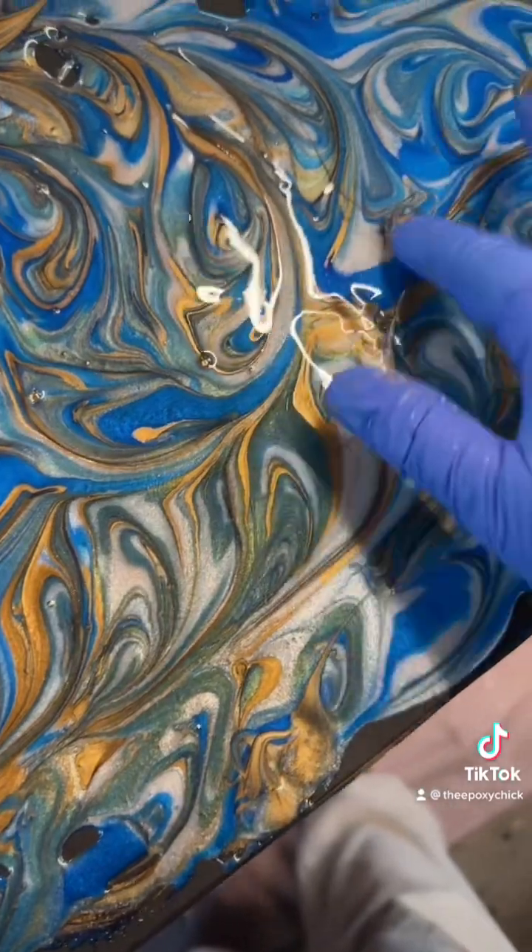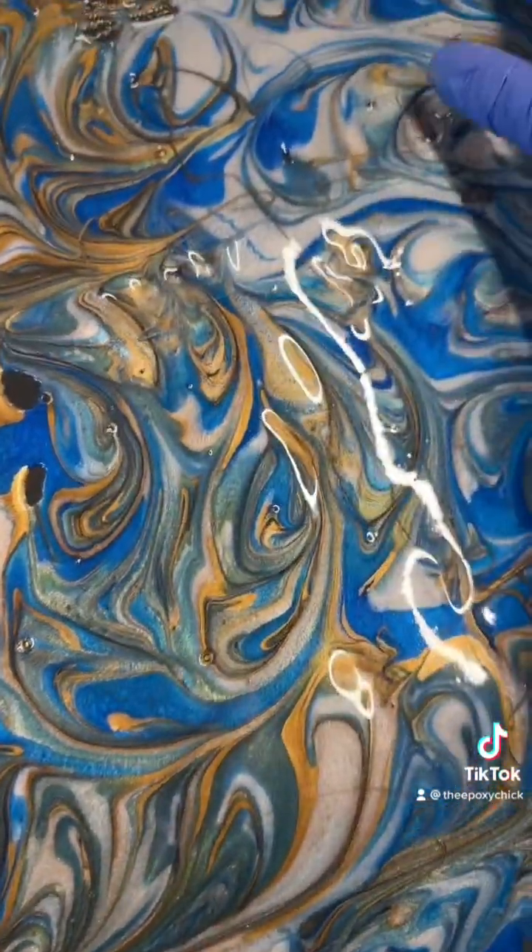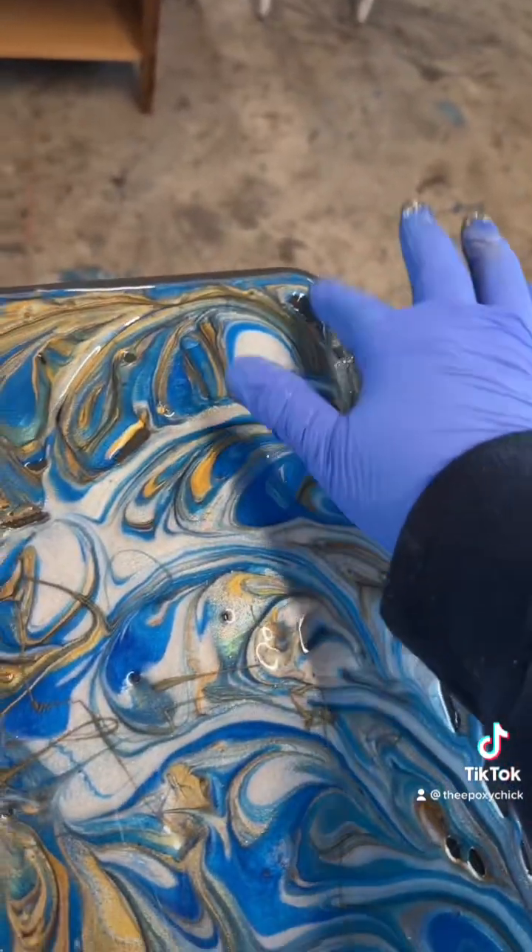We're going to start tapping out all the holes and getting the sides. Yeah, I think it's a little overdone on the gold.